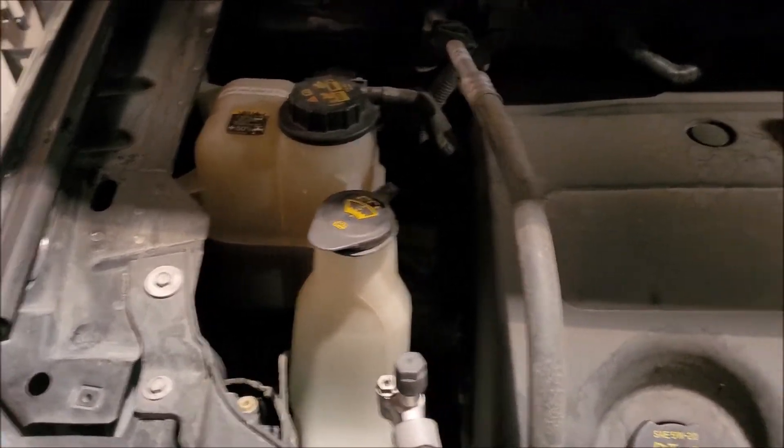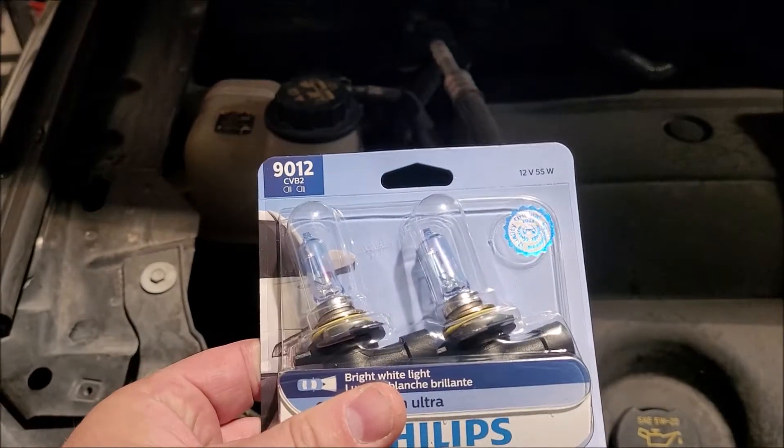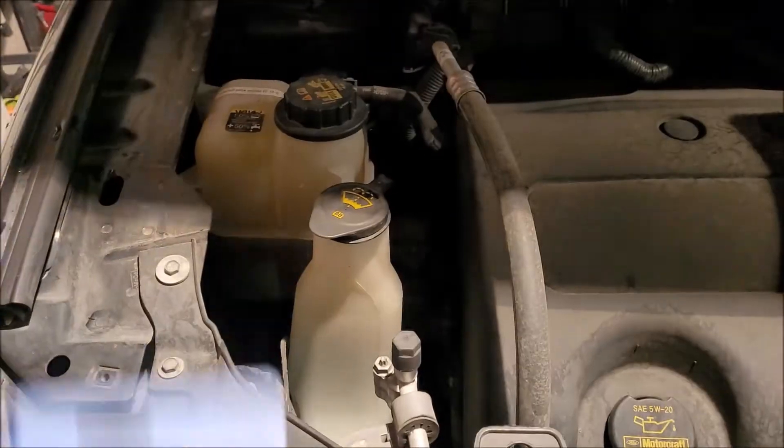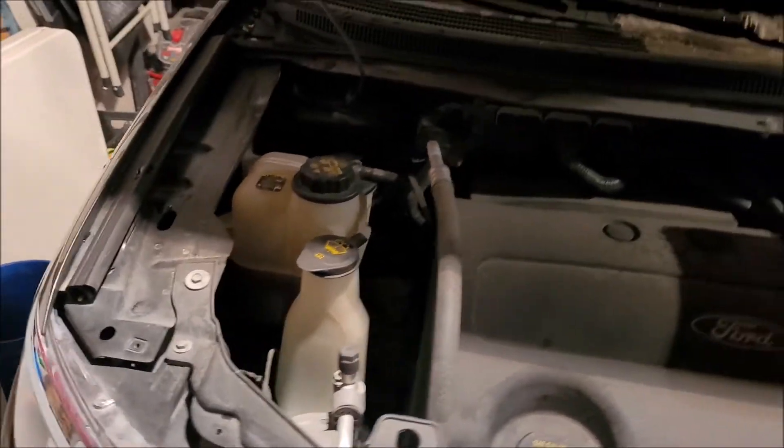It takes a 9012. We did two — we're going to replace both sides because guess what? This one burned out, and the other one's quickly behind it.